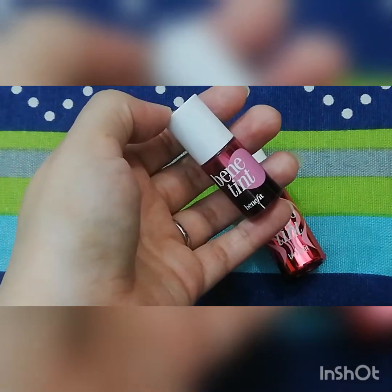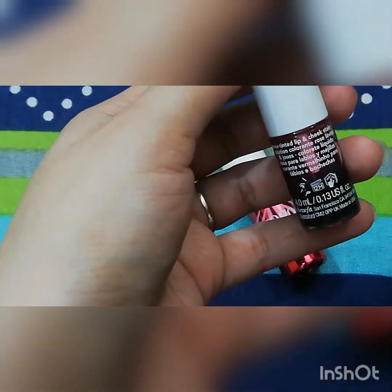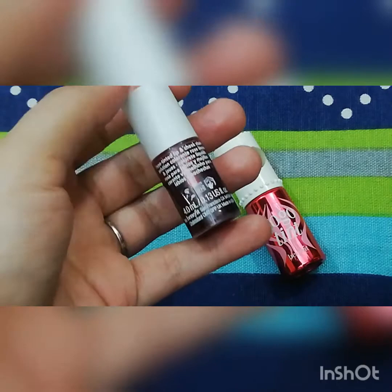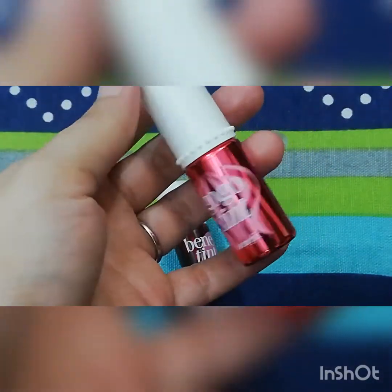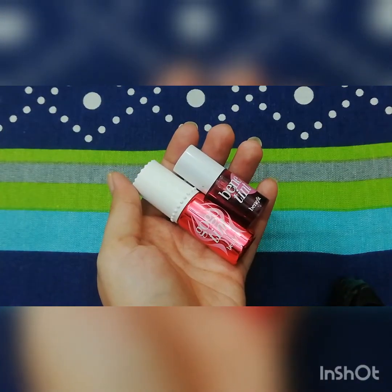First, let's talk about Benetint — this is the original one, not a dupe. It says 'rose tinted lip and cheek stain.' This one is 4ml and made in the USA. The next one is 6ml and made in France. Now let's talk about the difference between both tints.